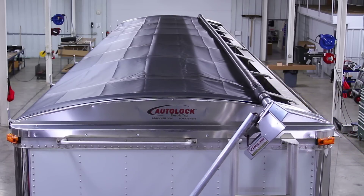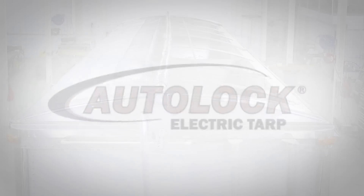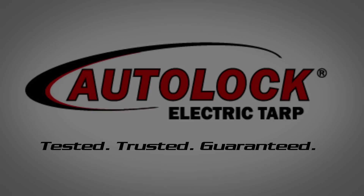I hope this video has been helpful in showing how to install the AutoLock electric tarp onto your system. Remember, AgriCover products are tested, trusted, and guaranteed. Thanks for watching.